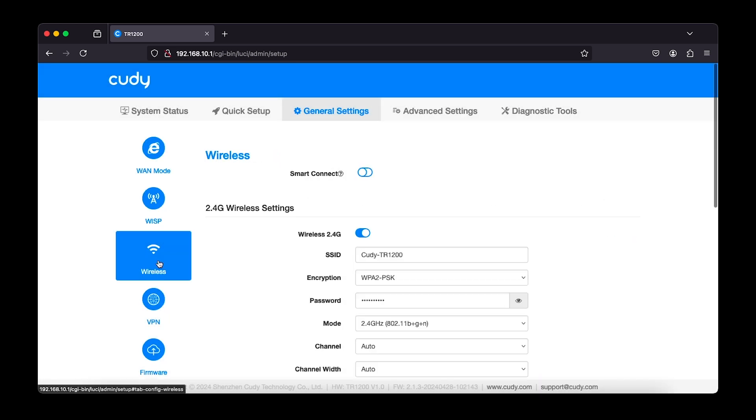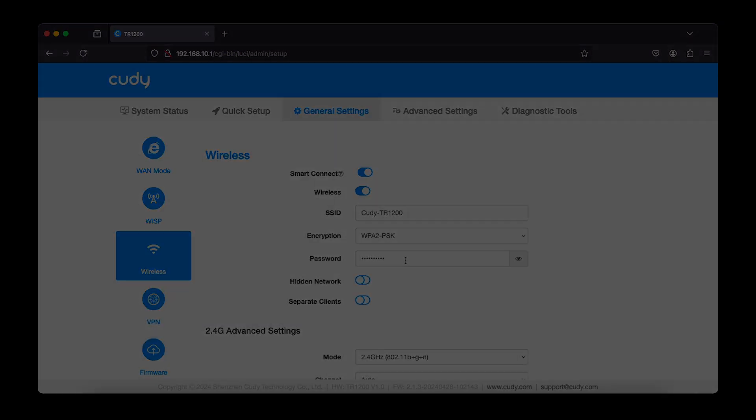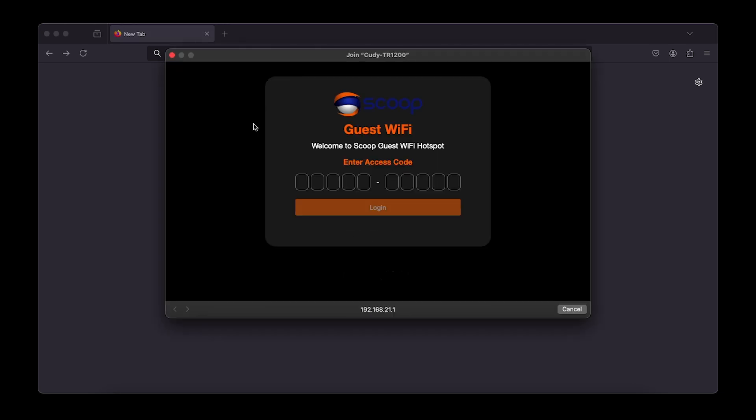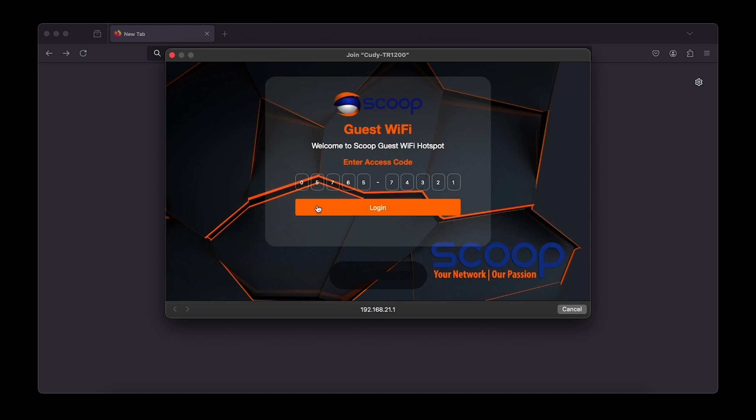Now navigate to the wireless section on the left. Enable Smart Connect to give both 2.4 and 5 GHz the same SSID and password. Configure the SSID and password with your preferred settings. Now we can connect our devices to the TR1200's Wi-Fi. Using a web browser, you should be prompted to sign into the wireless network in order to gain access, which will direct you to the hotspot login page. Here we authenticate using a voucher code that was created on the hotspot portal and gain access to the internet via the TR1200.